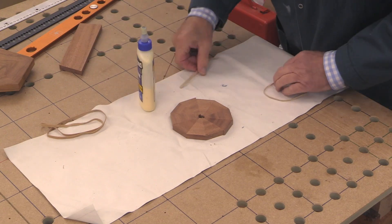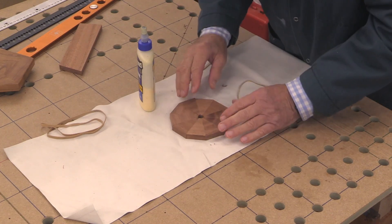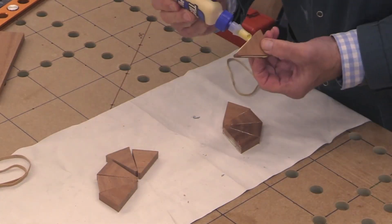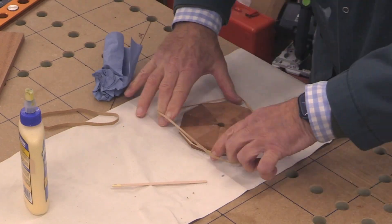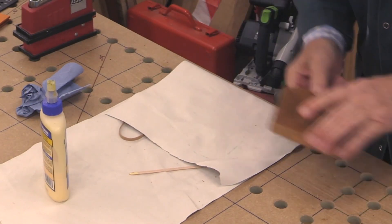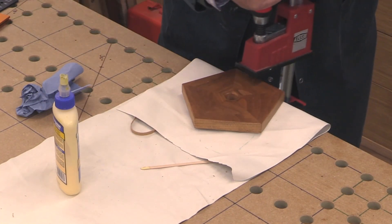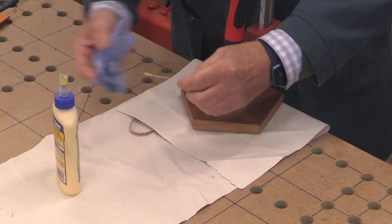I'm going to glue this together now and I'll speed the process up. I'm going to use elastic bands to try and keep it all together — I hope that works. I'm just going to make sure that's flat, put that on there, and put a clamp on, I think, is the trick. And I'll just let that glue go off.